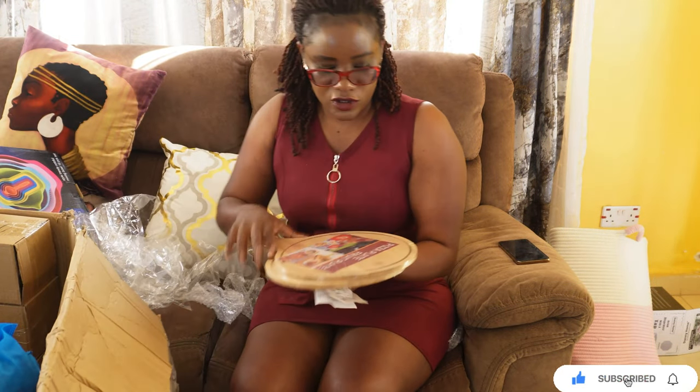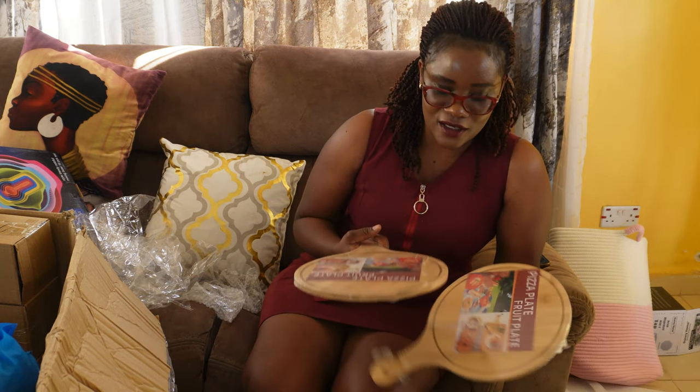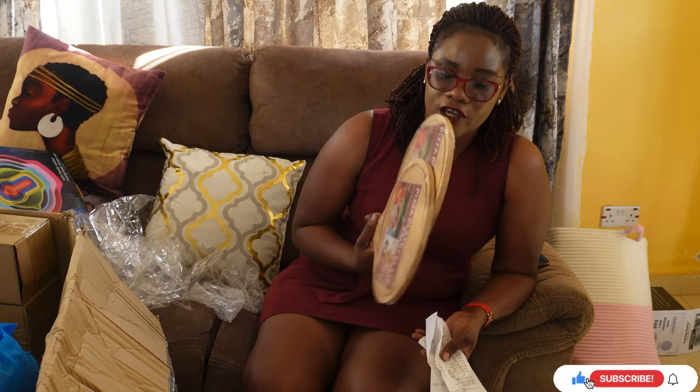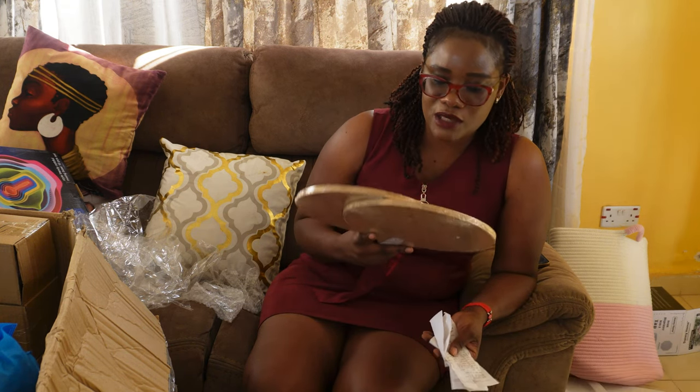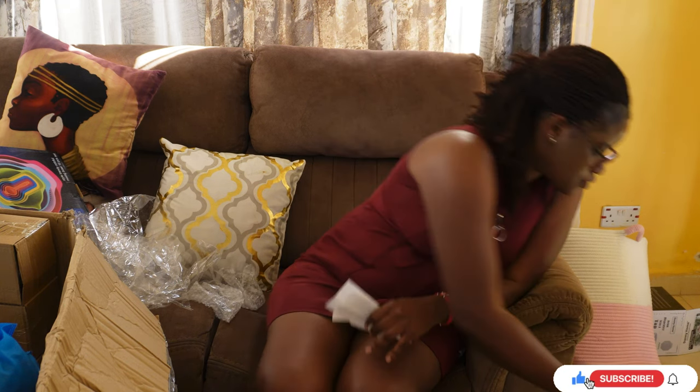These pizza boards — I got two. Initially I had one and I realized the kids at home love pizza so much that with one board we can barely cook enough. So I added two more so when we cook there's enough for everyone. Each pizza board was going for 500, so that was 1,000.